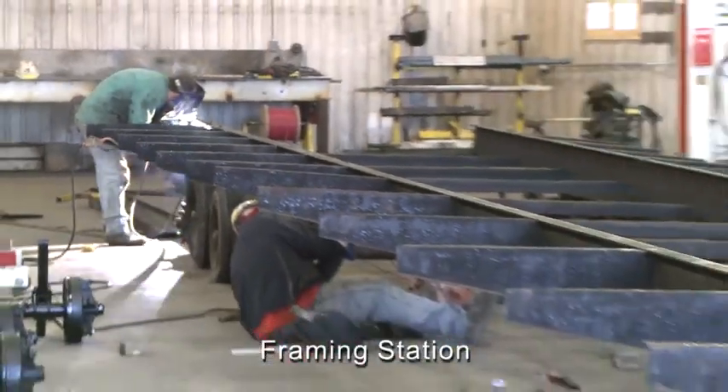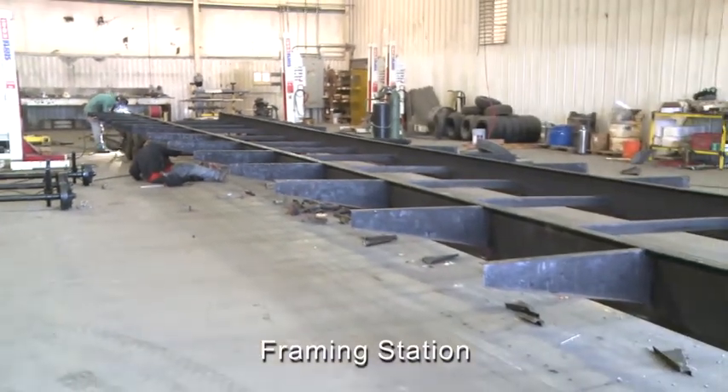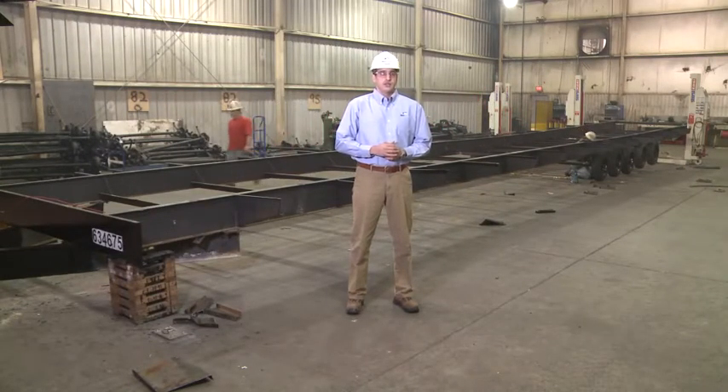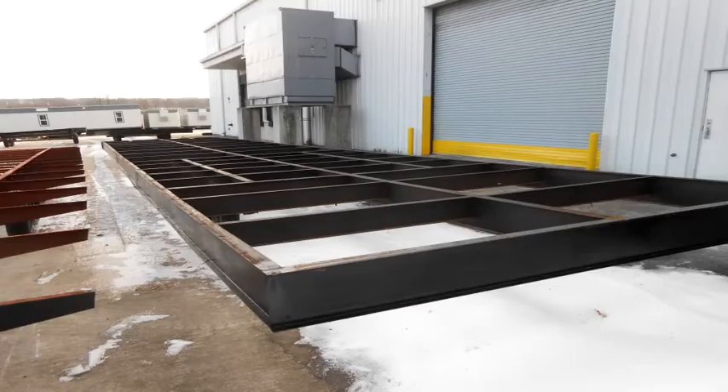Mobile modular buildings are typically constructed and positioned on a structural steel frame that essentially serves two purposes: first, it carries the load of the building, and second, it transports the buildings. There are two types of frames — a perimeter frame, which consists of two perimeter steel I-beams and intermediate joists or cross-members. This frame is usually used for heavier buildings and where perimeter foundations are required.